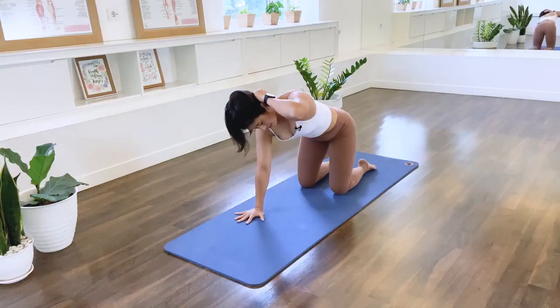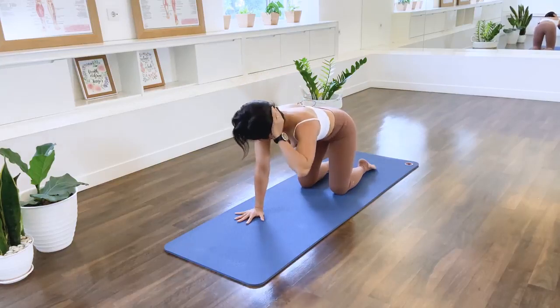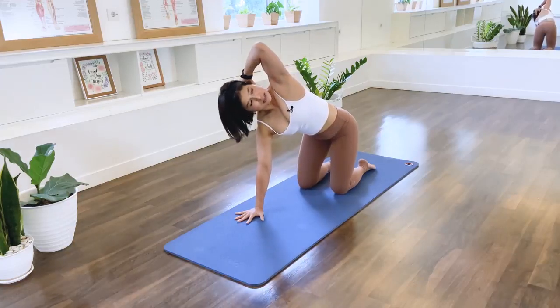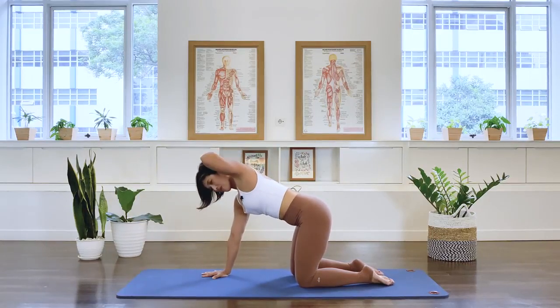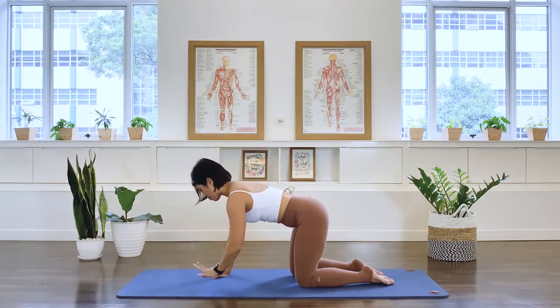Rotate. Inhale. I prefer as we inhale to open the chest, and exhale as we rotate to the opposite direction. Inhale, we open the chest. One more, exhale. Inhale, we open the chest. And let the arm go.